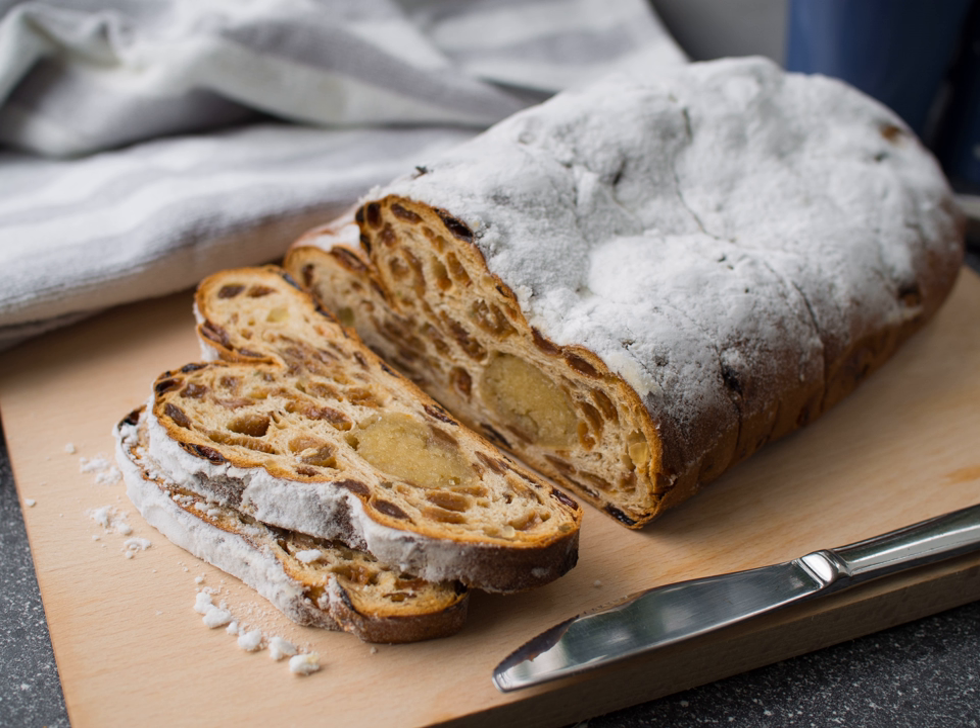The dough, after resting, is filled with an almond paste log which is placed in the middle of the cake. The dough is folded over the almond paste lengthways and gently pinched to seal it. When ready, the cake is dusted with icing sugar before it is served in thick slices, spread with butter.